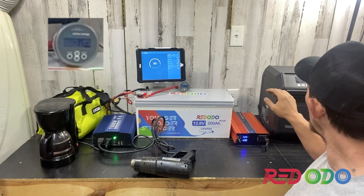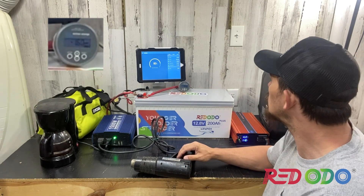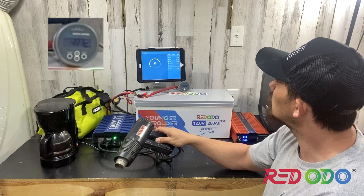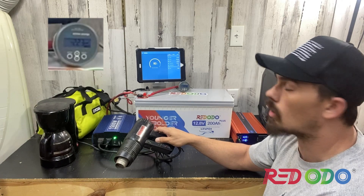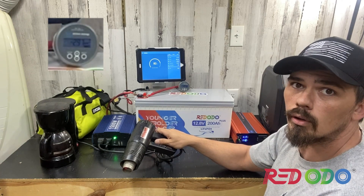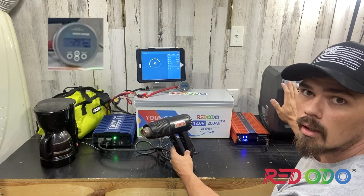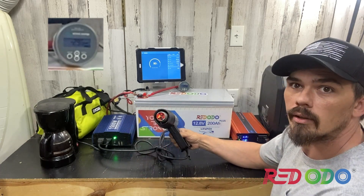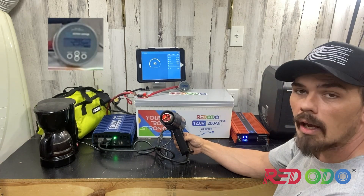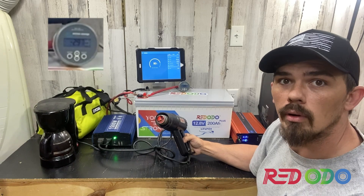We have the space heater back here, pulling 1600 watts — a 126 amp draw. On low it's a 2200 watt draw, which is a 180 amp draw. Currently pulling 3000 watts — that's a 245 amp draw. Obviously the heater is kicking out some heat. With both of these devices going at the same time and an 80% charge, we have about 39 minutes left. This is full at almost 3000 watts, which is about 500 watts more than it's rated for.